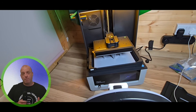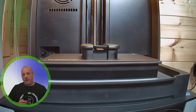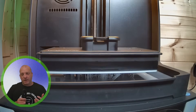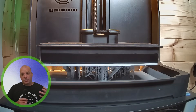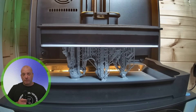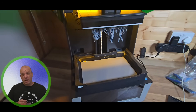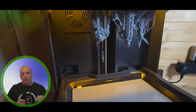Their models are high standard and the Uniformation GK3 Pro definitely shines and shows the quality of both the model and the printer. Let's check out those models on screen and then we'll come back for a final thought on this GK3 Pro.